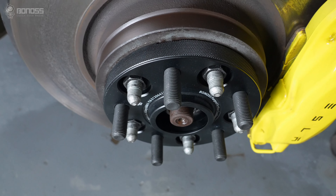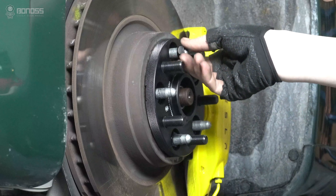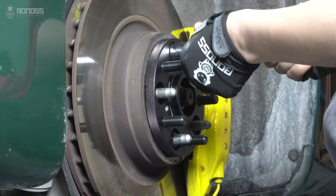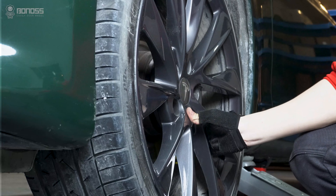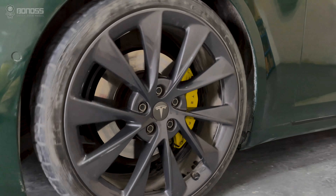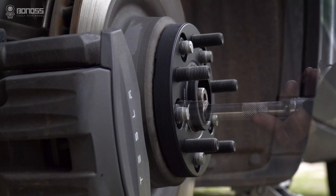Both bolt-on 15mm Tesla Model S wheel spacers are safer and more reliable for electric cars. They're bolted onto the vehicle hub, and the wheels are fastened on the spacers. Two sets of wheel locks keep the hub-spacer-wheel connection firm and stable.